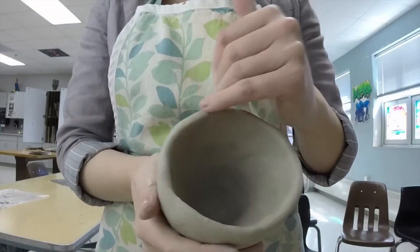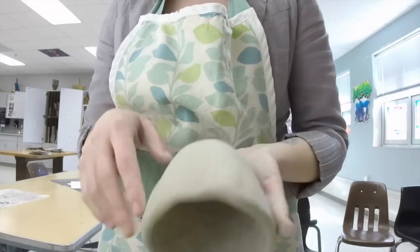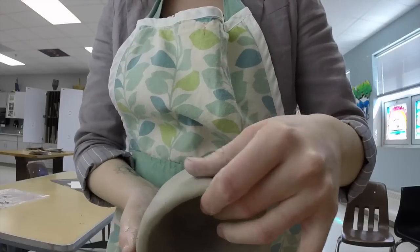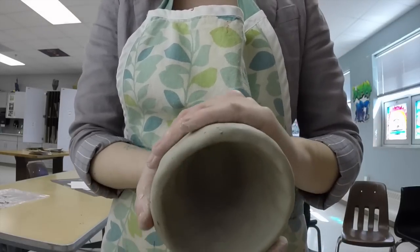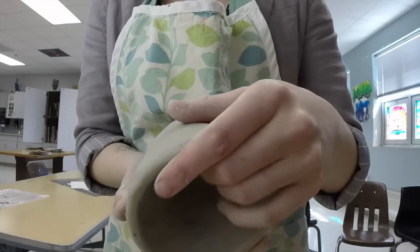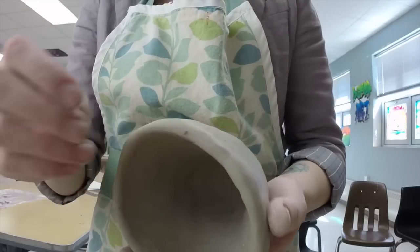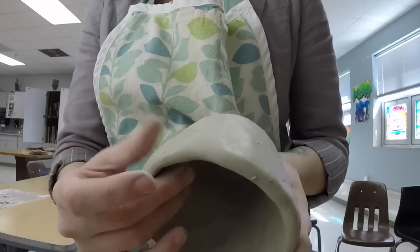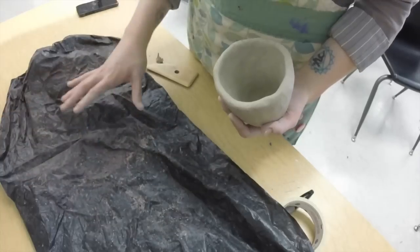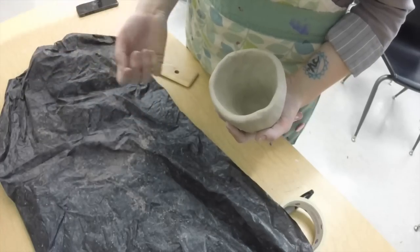So we have a basic pinch pot. It's pretty smooth on the inside and mostly smooth on the outside. It's actually sometimes easier to smooth things once it's stiffened up a little bit so that we don't accidentally change the shape. Now I'm going to show you how to wrap these up safely so that your clay does not dry out while you wait. Take a piece of heavier plastic — a nice thick garbage bag works well, or the bags that the clay came in if you have extras.